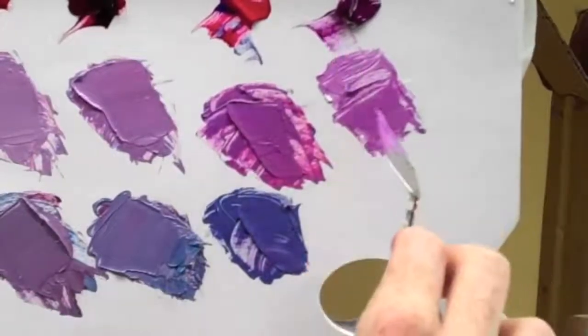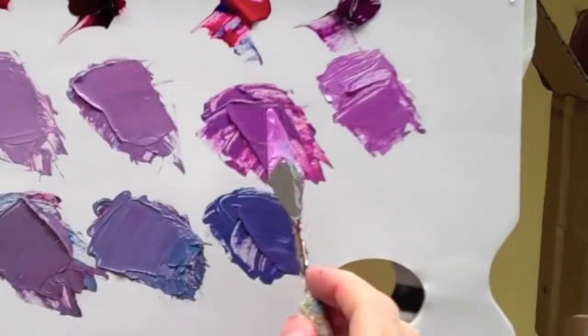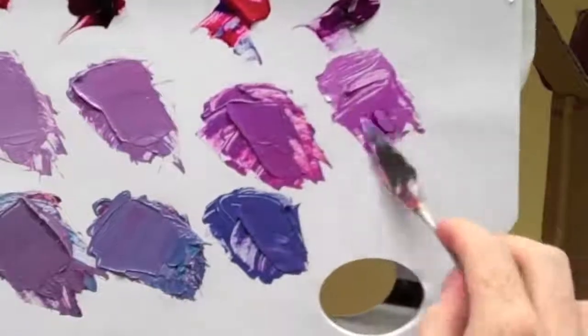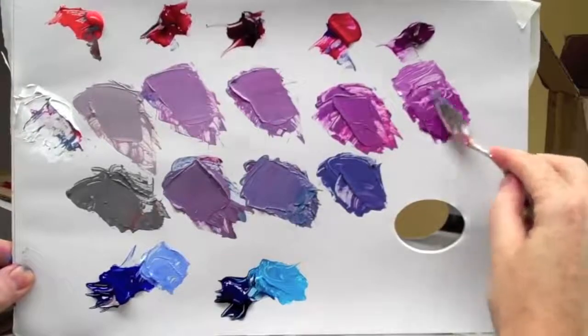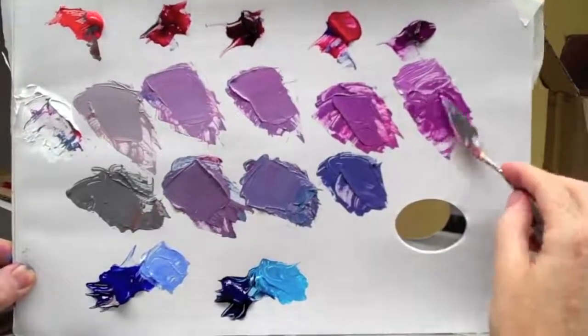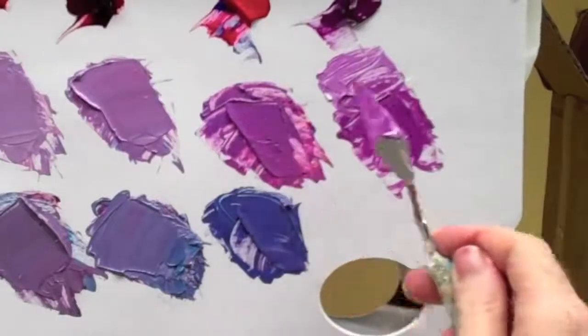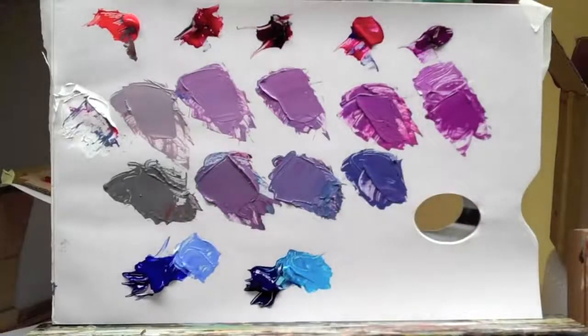So this is just with the white. You can see how it's slightly more vibrant than this one, but not really — it's very, very close. It's got a slight more punch but this is very, very close. This is Will Kemp from Will Kemp Art School. If you click on the link below you can learn more about acrylic painting at my website.